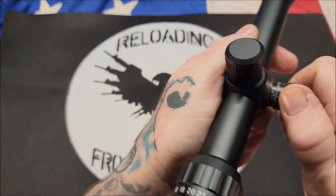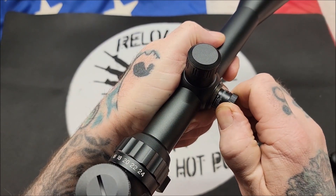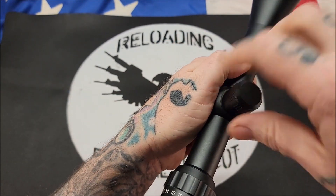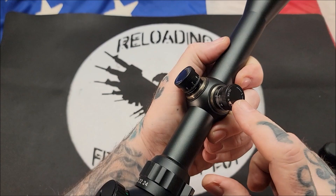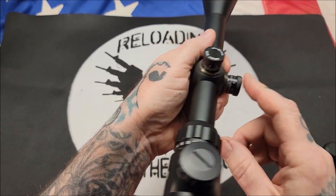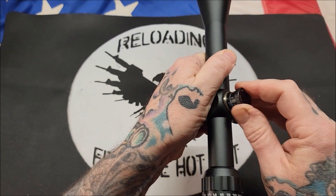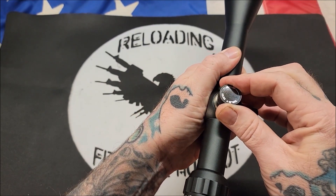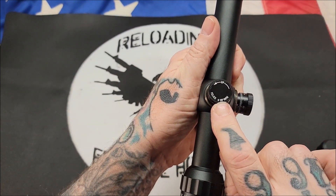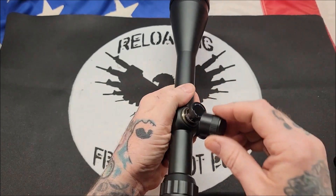Let's see how these turrets are — are they tactile, can you hear them? They are a little spongy, but they are tactile and they do stay where you put them. You cannot return these back to zero — you cannot take these off and take them back to zero. That is one downside of having an economical scope like this. On the upside, they are not lockable but you do have the caps for them. This is one-eighth MOA at 100 yards with one click, so that is really precise adjustment.